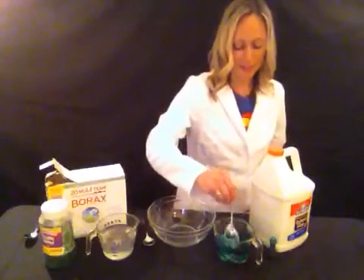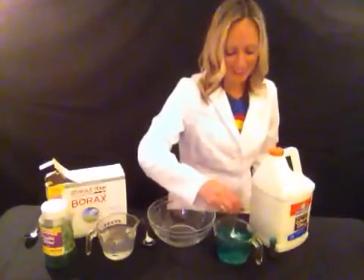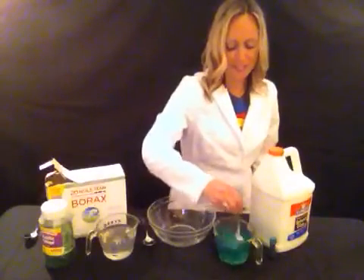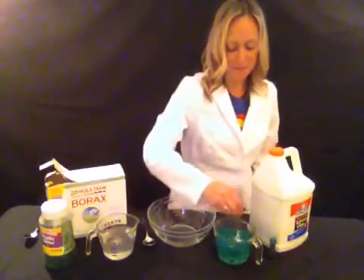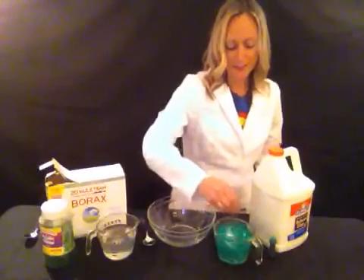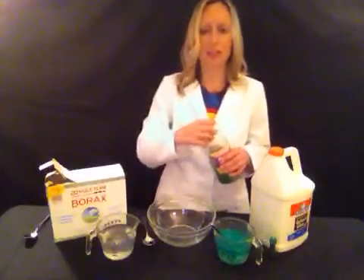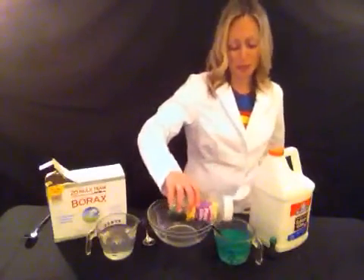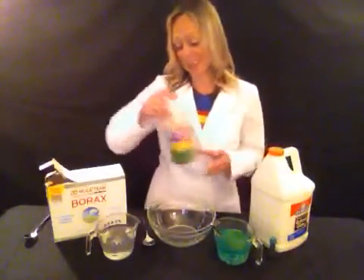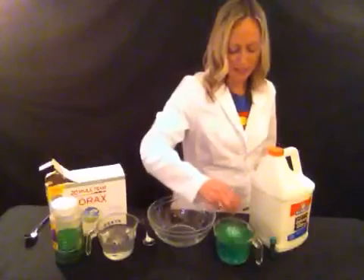I am going to mix the glue and the water, and that can take a little while since the glue is so thick, but I want to get it to be nice and mixed up. Now I am also going to add to my glue and water some green glitter, because we all know leprechauns like sparkling things. One of these years I am going to catch a leprechaun because I would really like to know where his pot of gold is. So I am mixing the glitter into the glue and water.